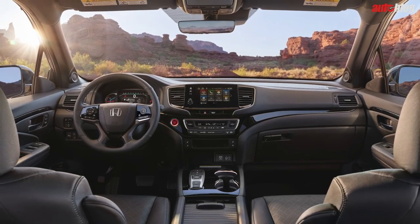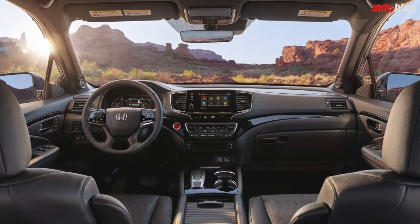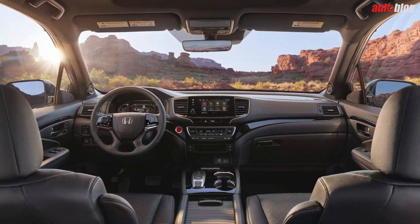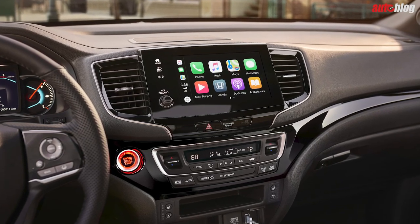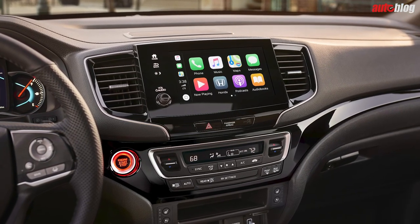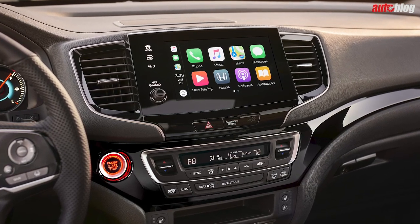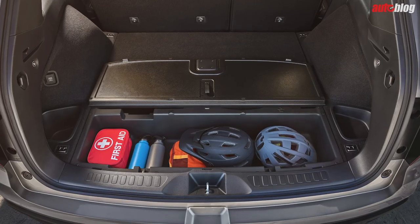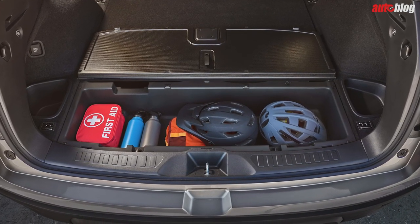Honda claims it has more passenger space than any other vehicle in its class, and it has a pretty large underfloor storage spot too. Everything is par for the course on the interior as far as tech goes. The center stack looks like it was pulled straight from the Ridgeline with only a few differences. An 8-inch touchscreen with Apple CarPlay and Android Auto comes standard with every EX-L trim and above. Touring and Elite models get a 590-watt, 10-speaker audio system too.